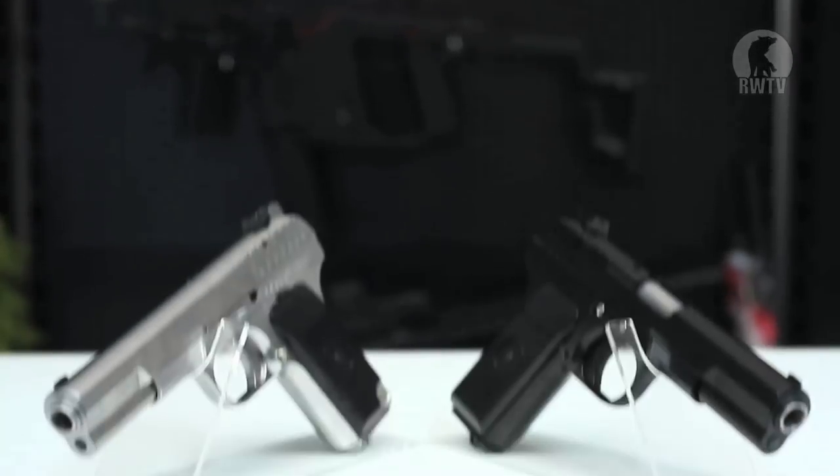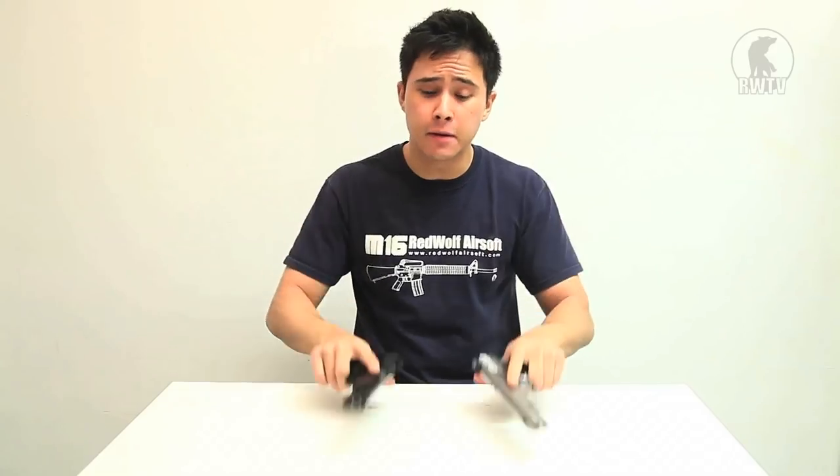Hello, welcome to another episode of Red Wolf TV. I'm Tim and today I will be taking you through WE's TT33. And if I said the name any quicker, anybody who has a mental age of a 13 year old would start laughing.